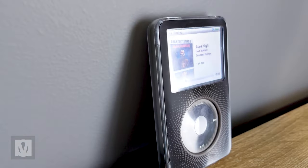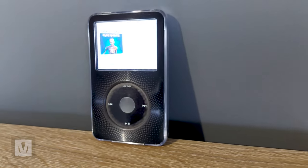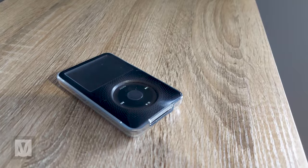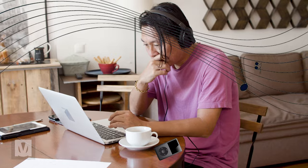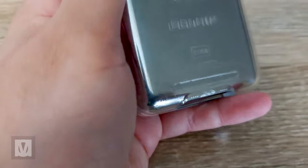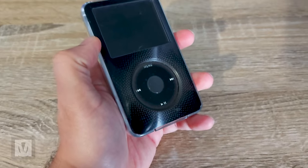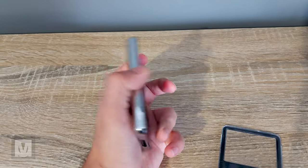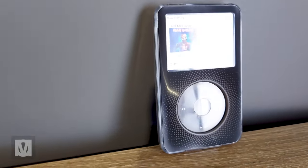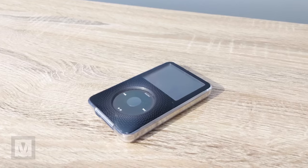It looks great, looks brand new, and now I can sneakily watch and listen to stuff at work. The Belkin case is a bit banged up but I don't mind as long as it protects my iPod. Overall it was a fun and positive project worth doing — I've been using it every day at work since finishing it in June last year and I'm really happy with it. I don't think I'll change anything. It's quite an expensive project and I only recommend it if you enjoy tinkering, diagnosing problems, and will actually utilize the iPod afterwards.